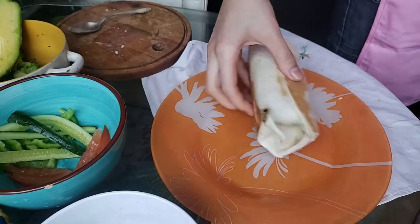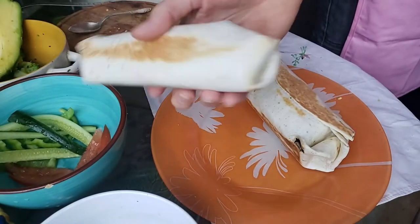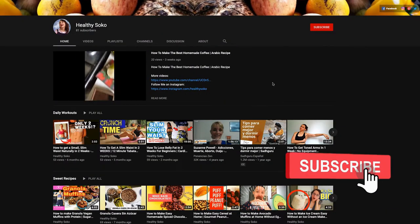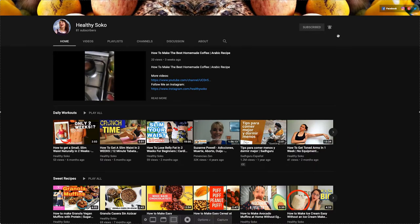I've seen many videos on how to wrap a flawless burrito and many good and different techniques. But the technique that I learned and that I'm currently using, I learned it at my local Mexican food place called Taco Stop in Nicaragua.